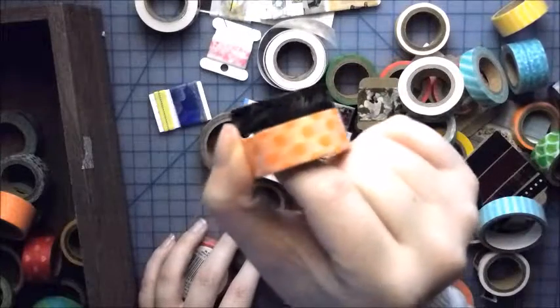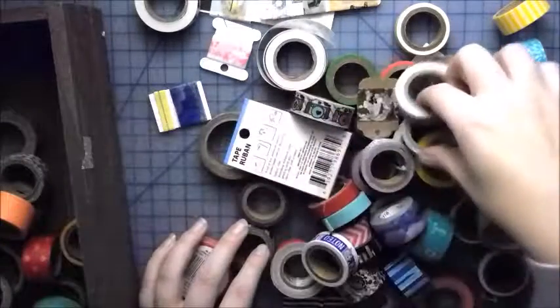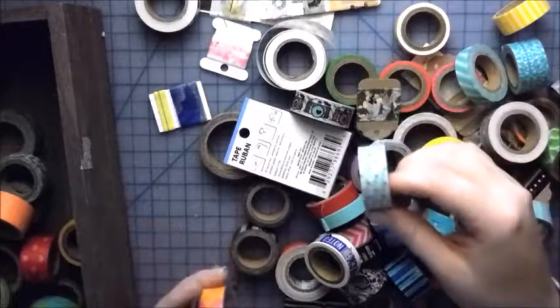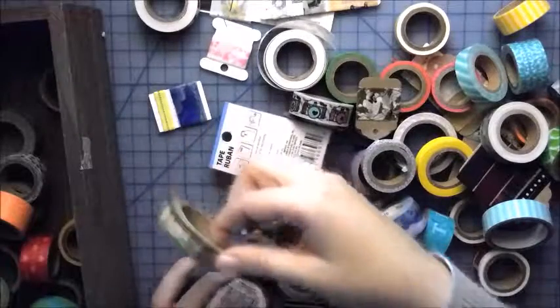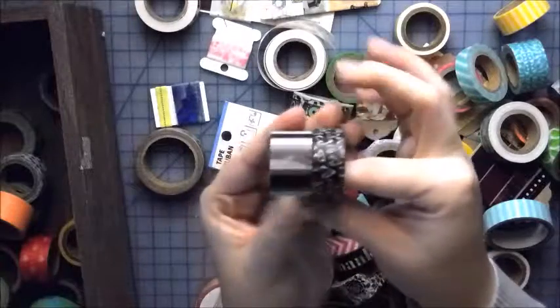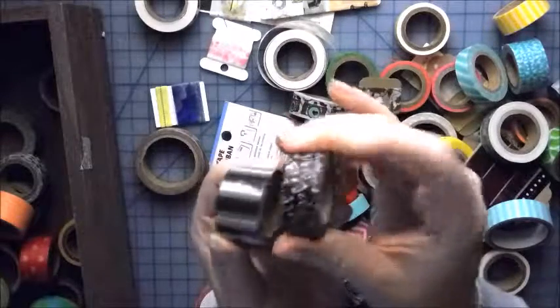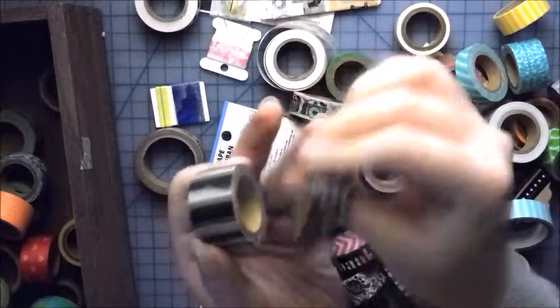This one says 'with love' repeated all over it. This is one of my favorites from December. I love these — I love this heart one. It's probably one of my favorites that came in my bigger Recollections kit.